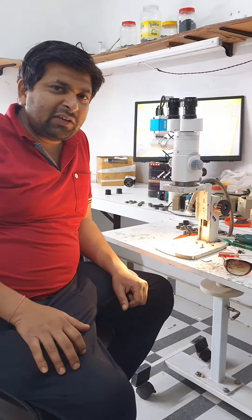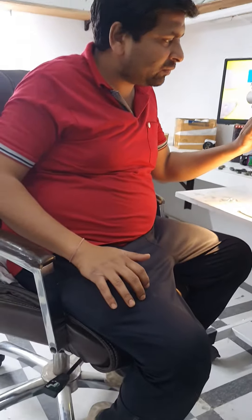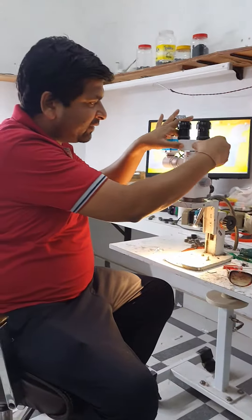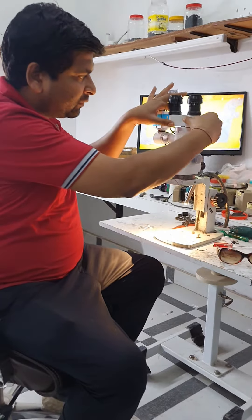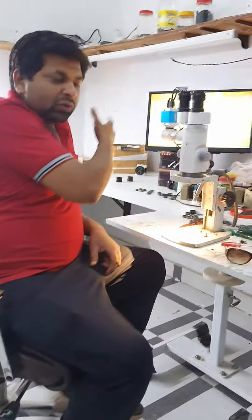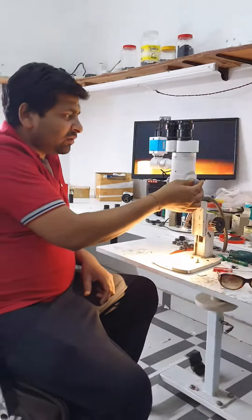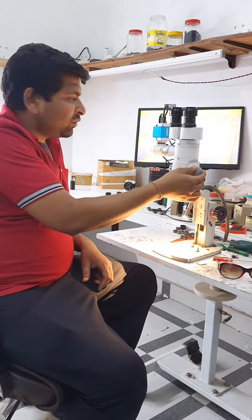You can change the magnification for more levels. You can adjust the operating like that. This is the HDMI camera. You can see the light on the screen. When we change the magnification, it will be very clear on the screen.